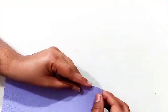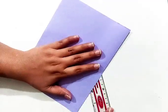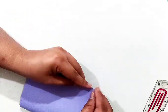Hello students and welcome back to my YouTube channel. In today's video we are going to learn how to make paper flower. In this video we are going to do some creativity, some activity.